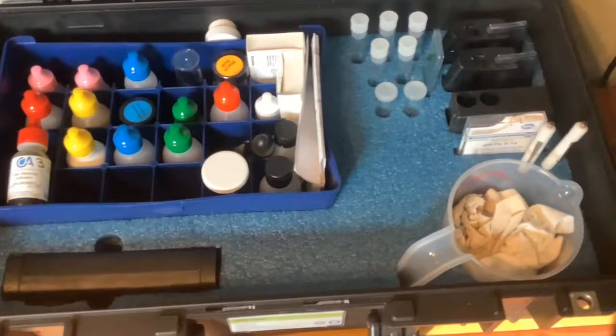The foam in the test kit can be easily cut and molded with a knife to fit different pieces of equipment. Be sure to properly measure before cutting to ensure that everything fits snug.